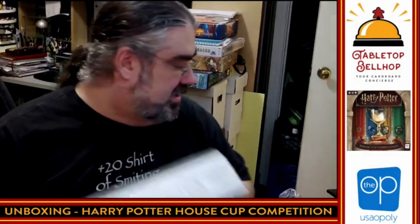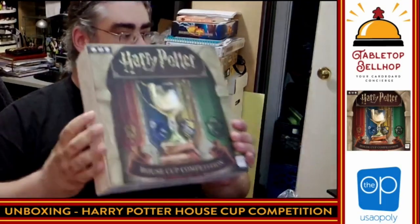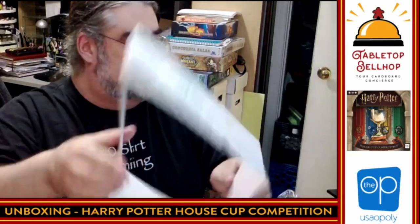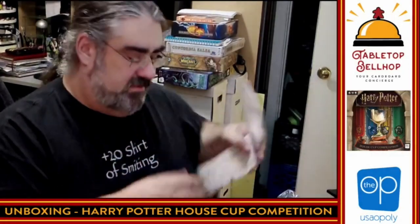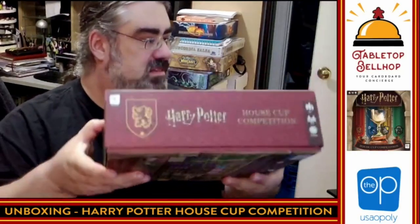One of the things I've noticed The Op has been doing with their newer Harry Potter licensed games are these sleeves. I don't know why — maybe there's something they needed to add like the Wizarding World logo. These are on all of their new games, and I can't even get it off. So we're going to take that off too. There's a sleeve that shows 'House Competition' — I have no idea what that was. Here are the actual sides of the box in the four house colors.